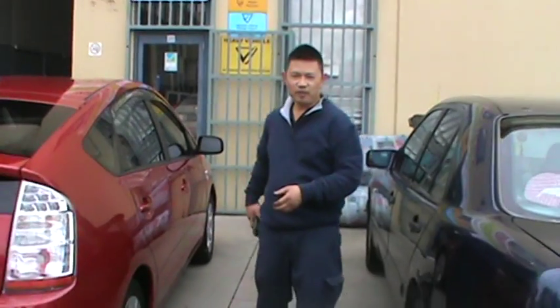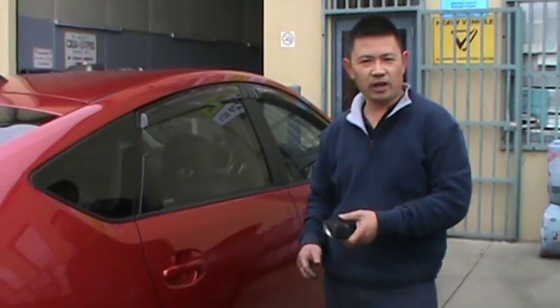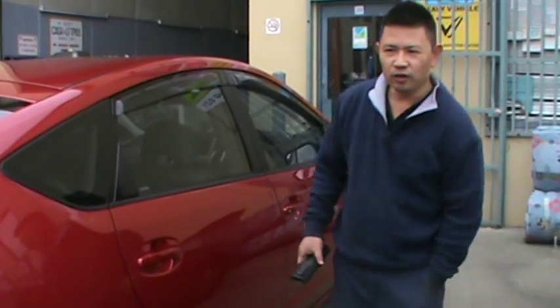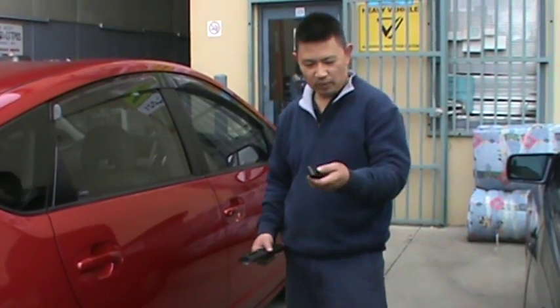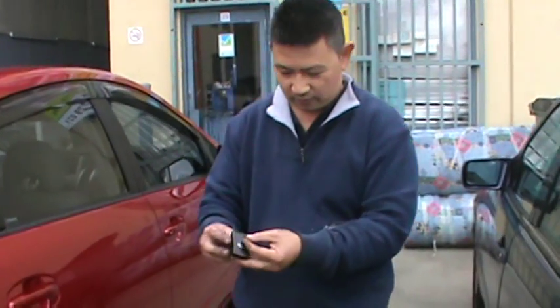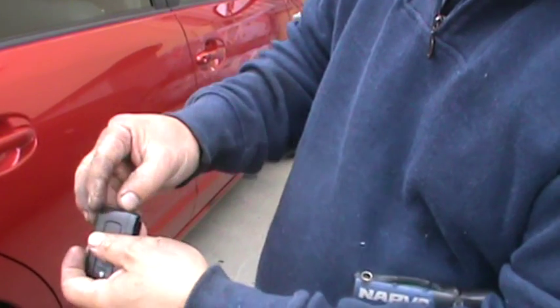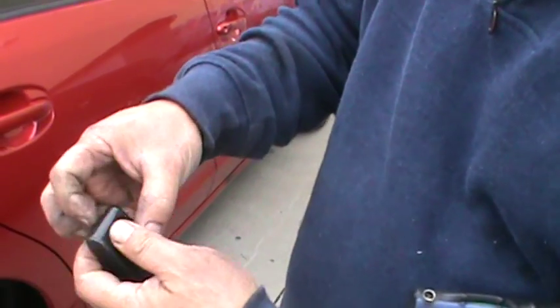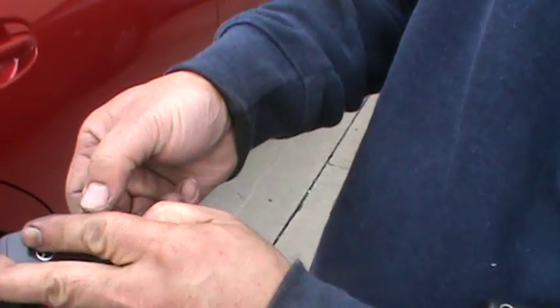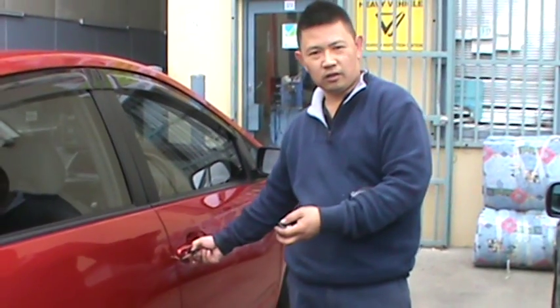So what I've got is a customer whose battery's gone flat and we need to get into the car. Because the battery's flat, we can't actually use a remote. So with all the keys, they normally come with a key — you need to detach the key. Once you detach it, you can actually use that to unlock the master door lock.